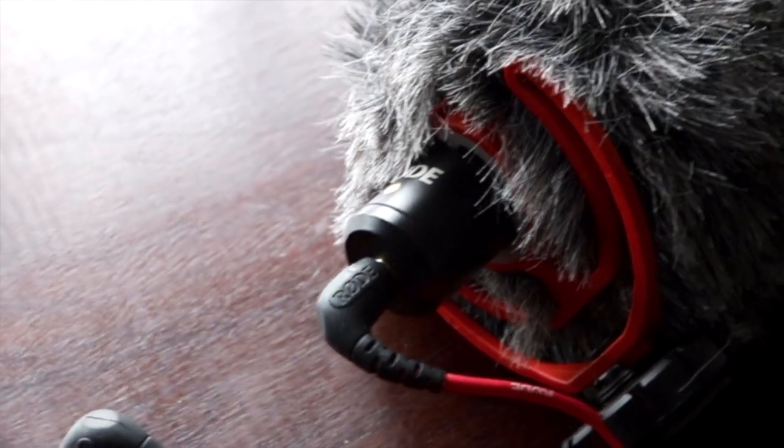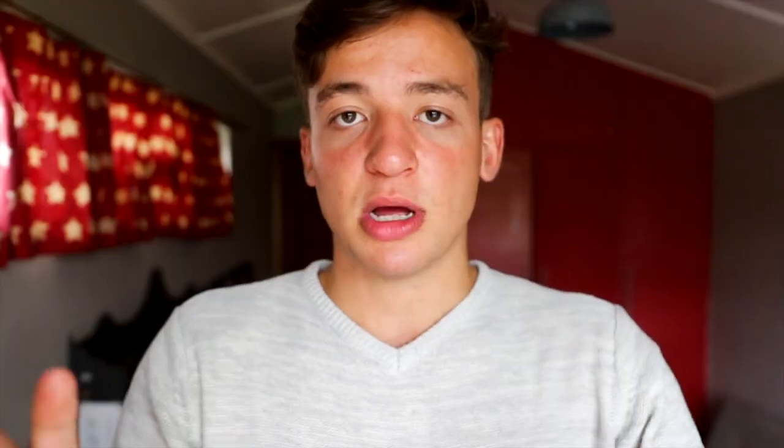I also use a Rode VideoMicro — it's a pretty cheap microphone but it does an absolute job. My audio is 10 times better since I started using it. I can't recommend it enough, and I'm using it right now to film myself speaking.